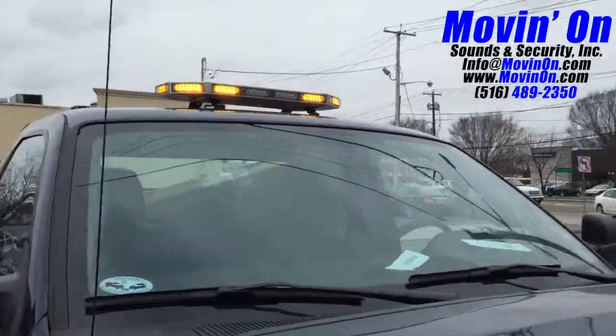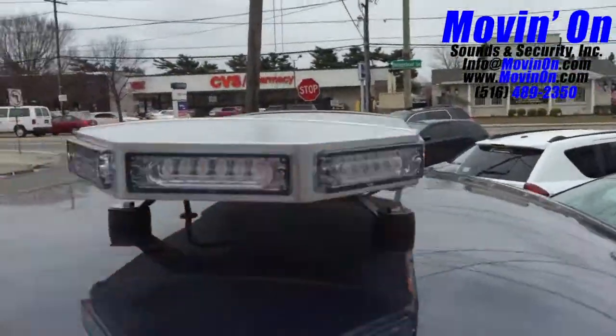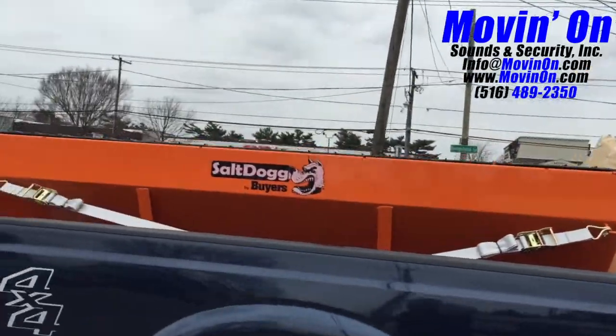Take it to the side and show you how we mounted the bar to the roof of the vehicle. We used rubber bushings to separate the bar from the roof of the vehicle.